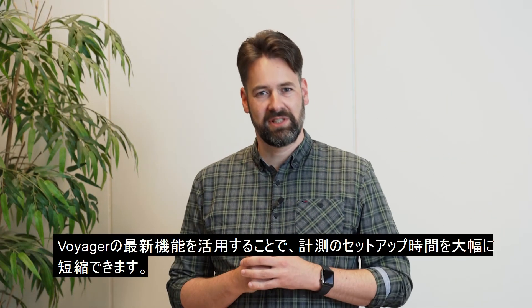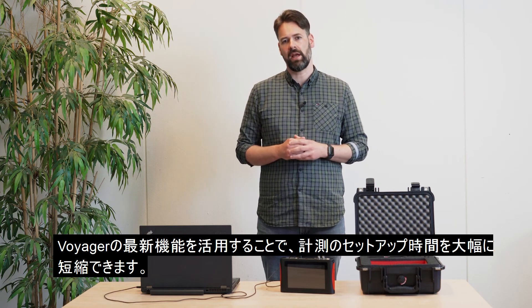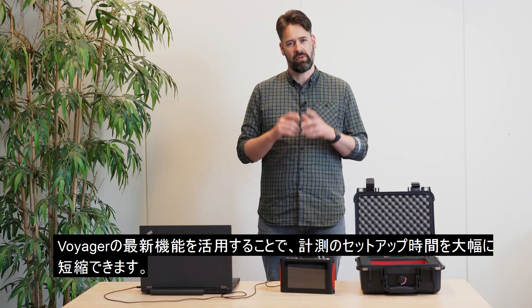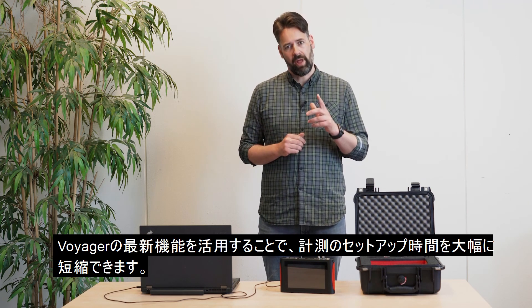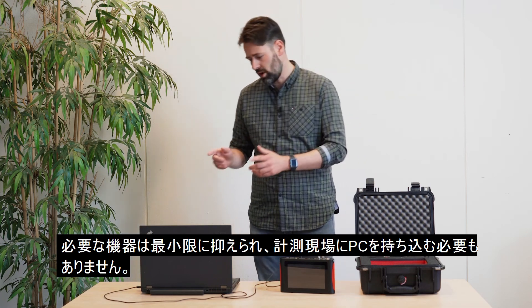We promised you simplifying testing times. The current update enables you to capture data in the field for your Scan & Paint 2D soundmap generation with even less equipment. From now on, it no longer requires taking your PC or laptop.